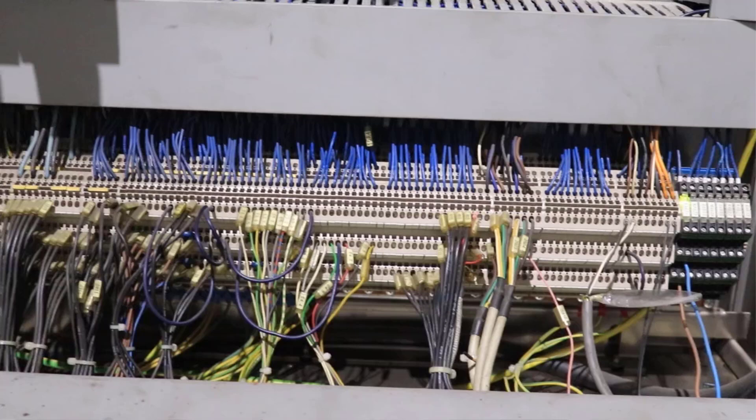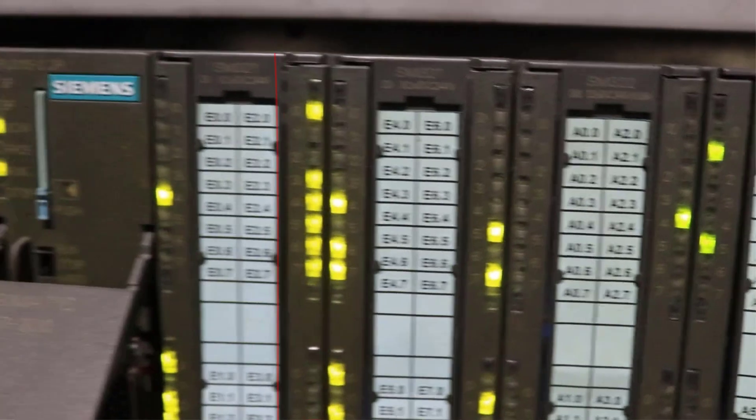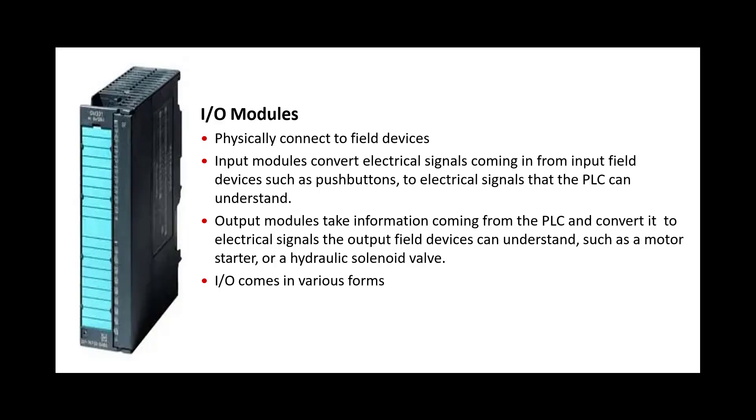Terminal blocks are connectors that terminate a single wire and connect it to the circuit or other system. Then the data goes into the input modules. The field signals are normally standard types like 4 to 20 milliampere, 0 to 10 volt, or 0 and 24 volt — these are the signals that come from the field.